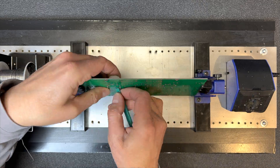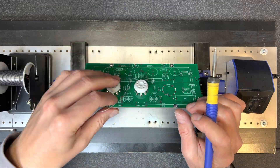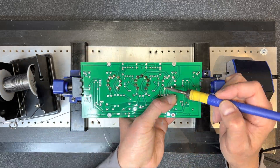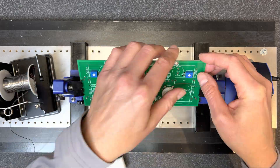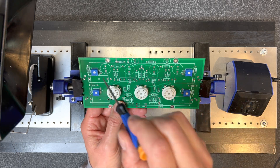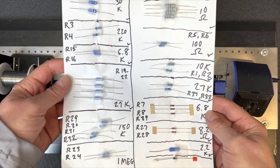Let's start populating the driver board. Now these trimmers will be used to adjust the bias — we'll install them now and put them in their center positions. This is how I usually organize resistors, capacitors, diodes, and transistors before a build. Each has been tested to ensure we have no problems later. Let's get them installed.